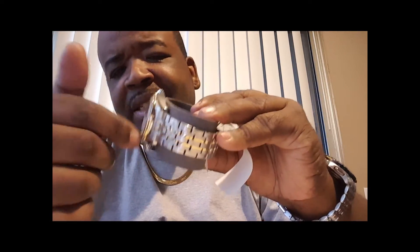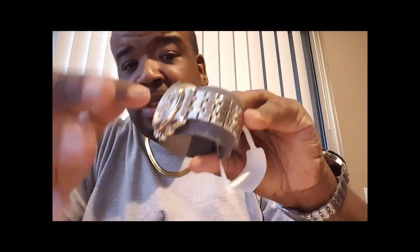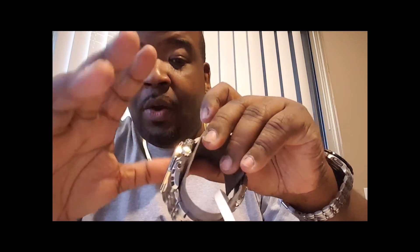Y'all get a chance, go pick you up one of these. But like I told you, rare species are always hard to find — those are the ones I like to have, because then you don't have to worry about everybody and their mama having them. Like I have an ESQ — I haven't wore it in a while, but when I used to wear it, the white face, white bezel ESQ with the three dials inside and the blue timing in it.